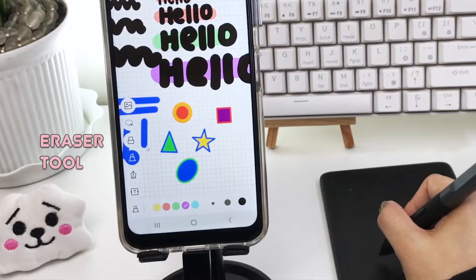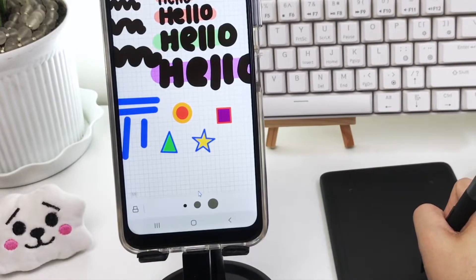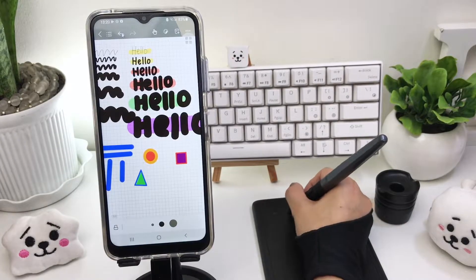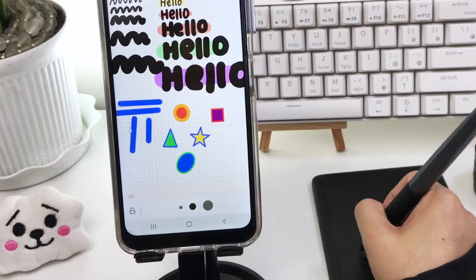For the Eraser tool, it erases the whole stroke regardless of the size, so there's no option to partially erase a stroke. Having the three sizes here is kind of useless for now, but maybe it's a glimpse of future updates, so we'll see.